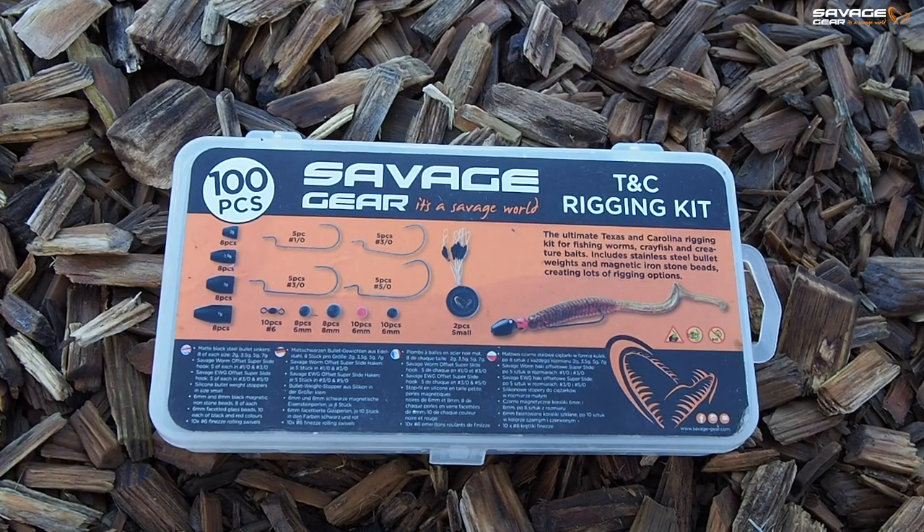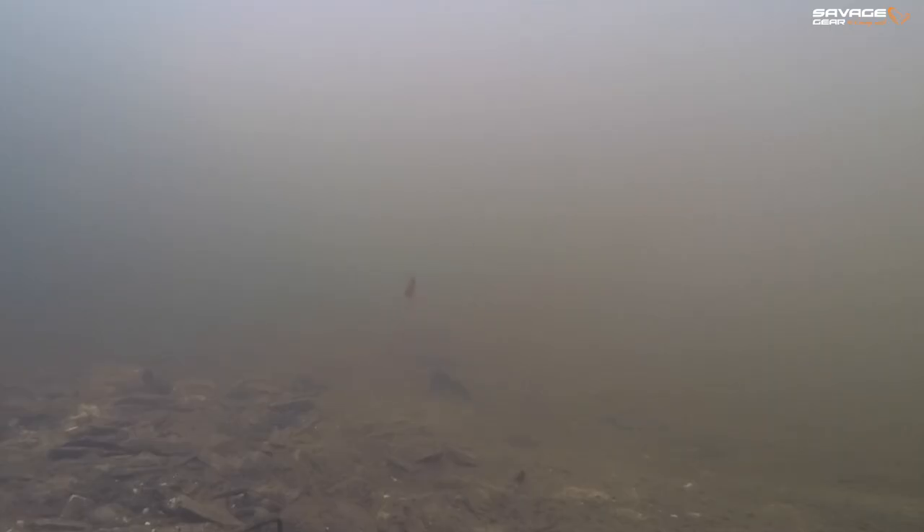We have some amazing kits to cover you for your soft plastics fishing and these pair up absolutely fantastically with the Reaction Crayfish. We've got a Texas and Carolina rig kit, which features steel sinkers with magnetic and glass beads. These are fantastic for weedless rigging on the Texas and Carolina rig, suitable for all kinds of scenarios, especially fishing over weed and structure.